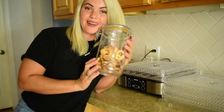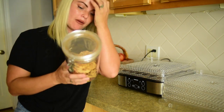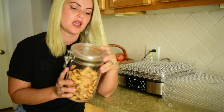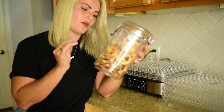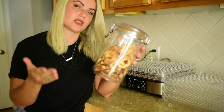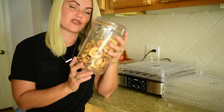Now I've got a nice little stash of apple chips. I would actually probably recommend closer to eight to ten hours. I cooked these for eight hours and they came out almost crunchy. I really love that crunchy texture, so we'll try again closer to ten hours at 158 degrees. But I'm very happy with these — they're still very delicious.